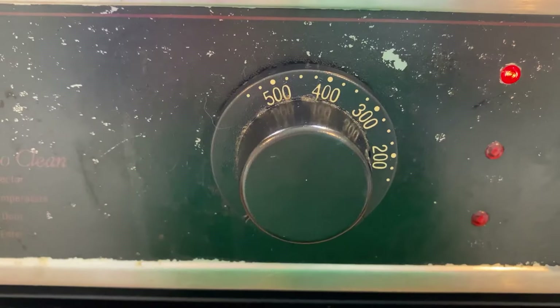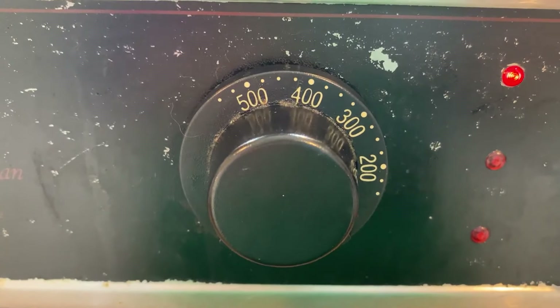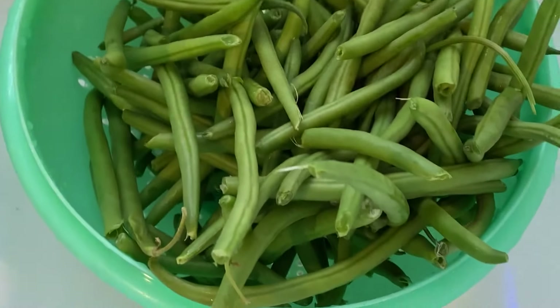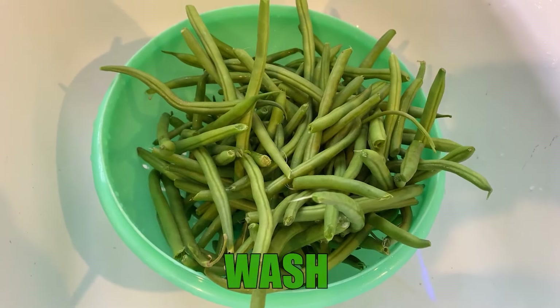We're starting with that bag of green beans. Although the bag says wash and prepare, go ahead and give these babies a nice little rinse — I do not trust that. Jesus, take the wheel to my strainer.